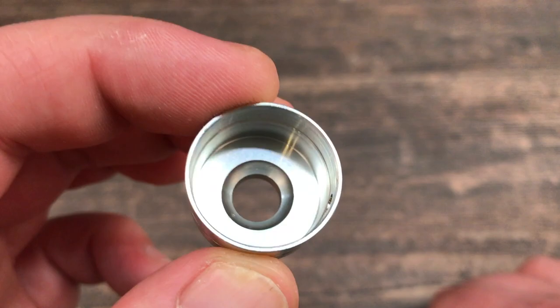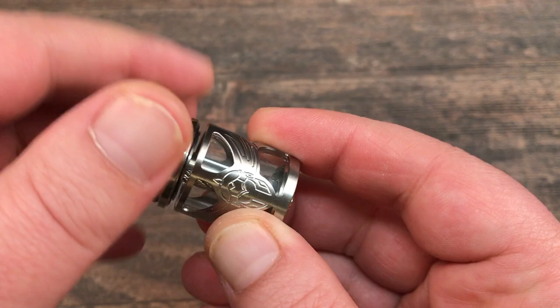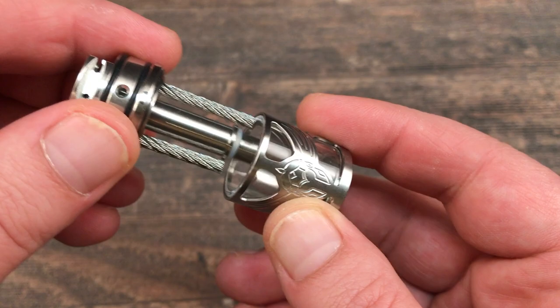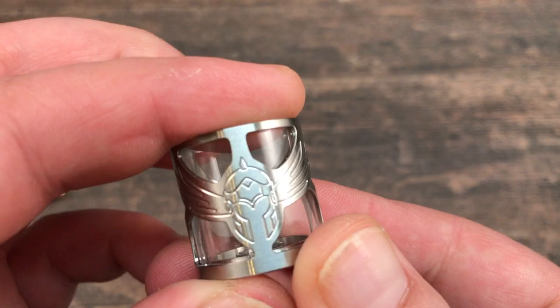There's not a lot of doming going on on the inside. You can disassemble the tank by unscrewing the base section, then take the glass out — the o-ring comes out as well. This is how you replace your glass section. The tank has a 5ml e-liquid capacity.